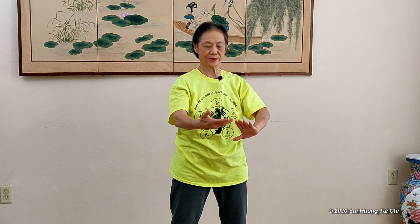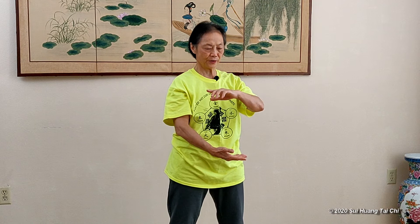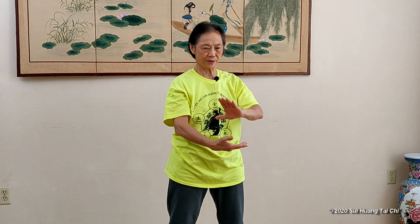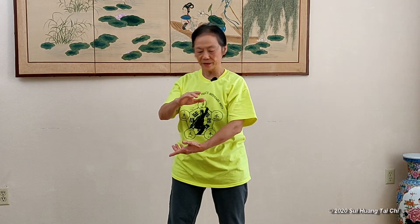Hold the ball. Park the hands. And remember, when you hold the ball, the bottom hand goes out. About every time, the bottom hand goes out.